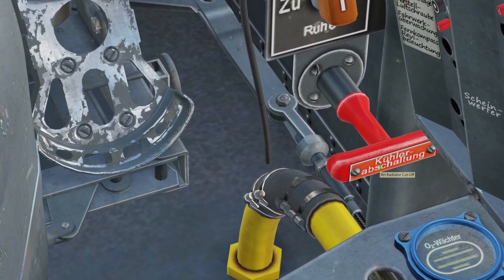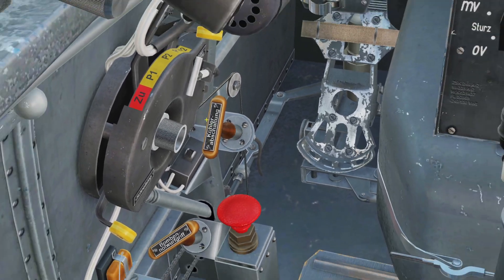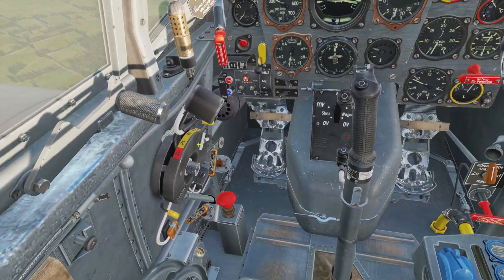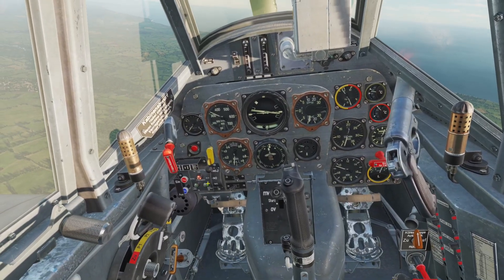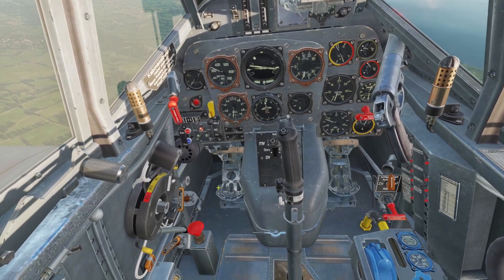For the radiator, there are also these cutoff handles — one on the right side and a brown one on the left side. If you pull them, it disables the radiator. I'm not sure what the point of it is and I've never needed to use it in DCS, so you probably don't need to mess with that.